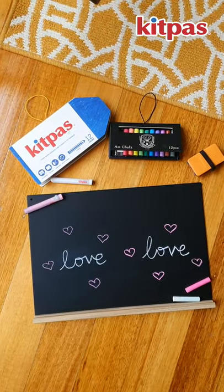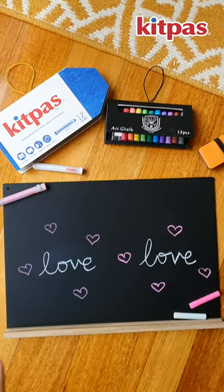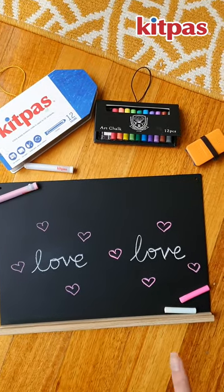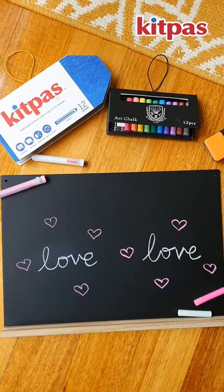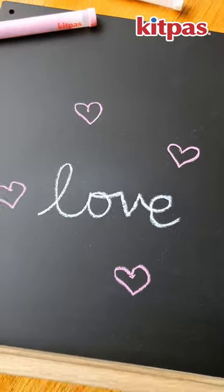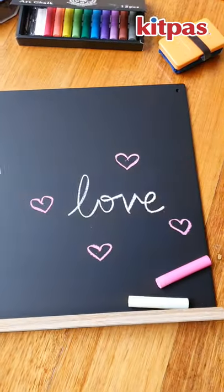But just to show you, I have actually used the Kidpass crayon on the left side of the chalkboard and I have used the art chalk on the right side of the chalkboard. These are how the colors look like. You can see the Kidpass crayon colors don't show up as brightly on the chalkboard as the chalk.